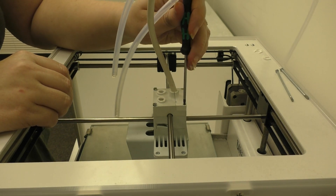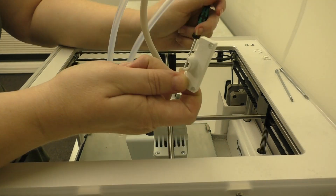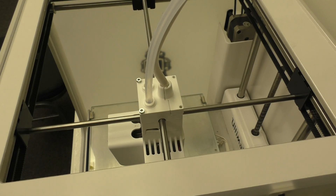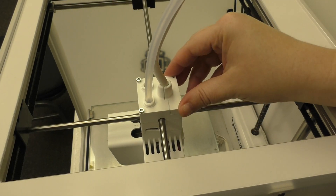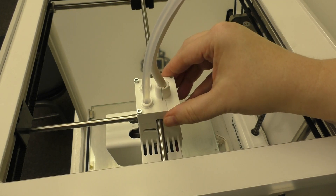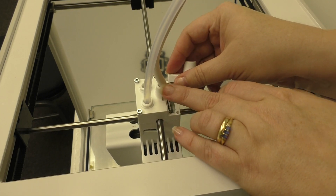Next, take the screwdriver and stick it in the hole at the back of the printhead — this will let you remove that cover. Now if your printhead looks like this, with no tabs between the two halves of the cover and a taller part on the upward bit, then you're going to need to pull it off vertically going up rather than sliding it back.